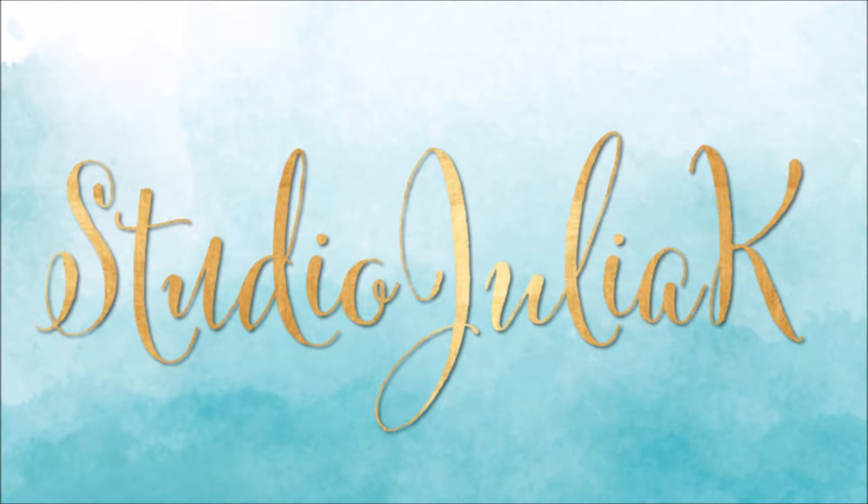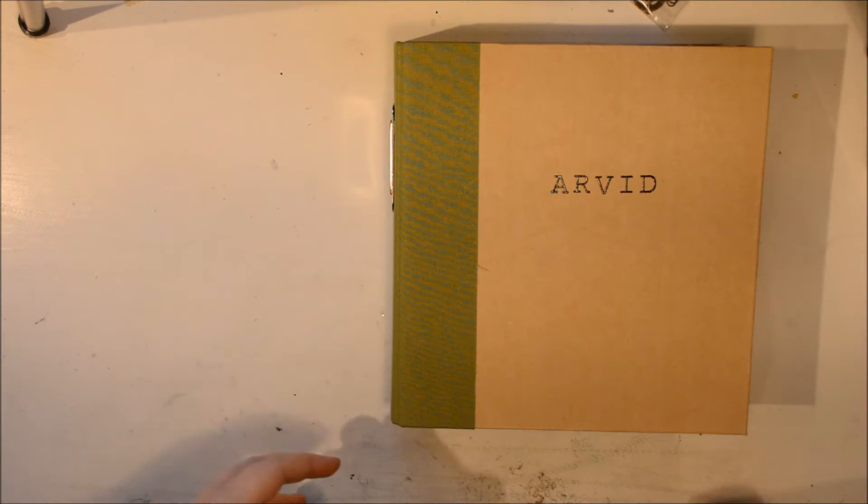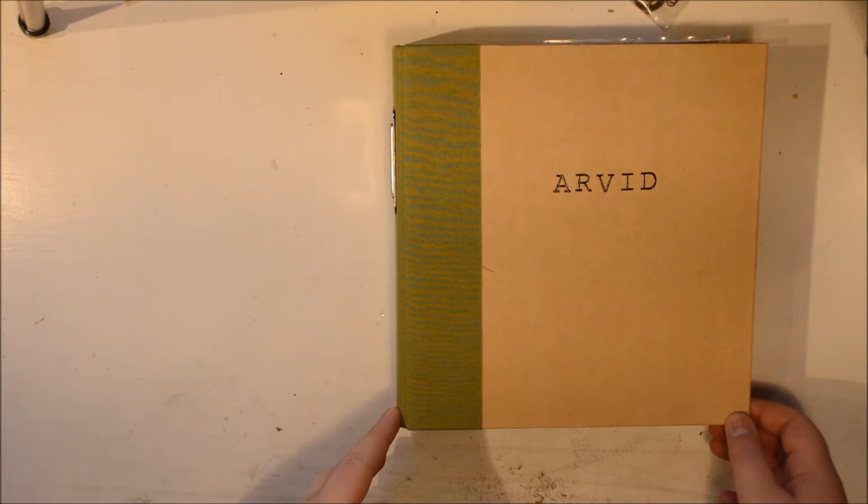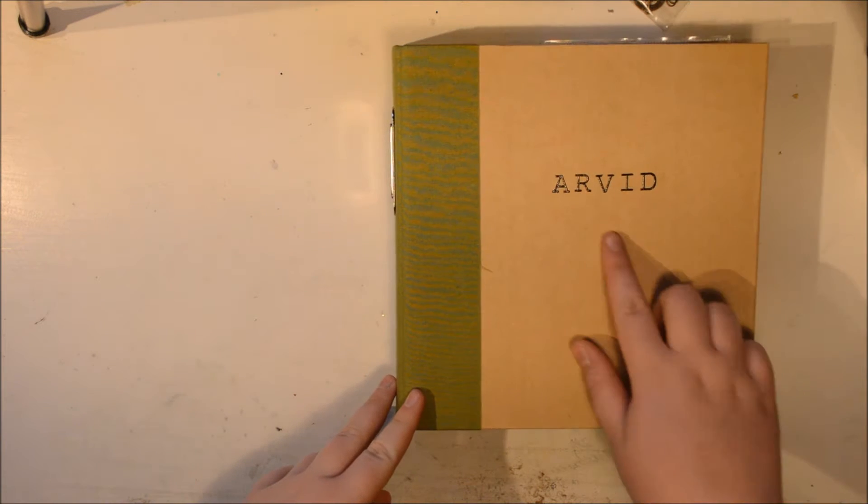Hi everybody, it's Julie here and today I thought I was going to share a project with you. You have to excuse the bad footage, but it's the only one I have of this project and I thought some of you might want to look at it.